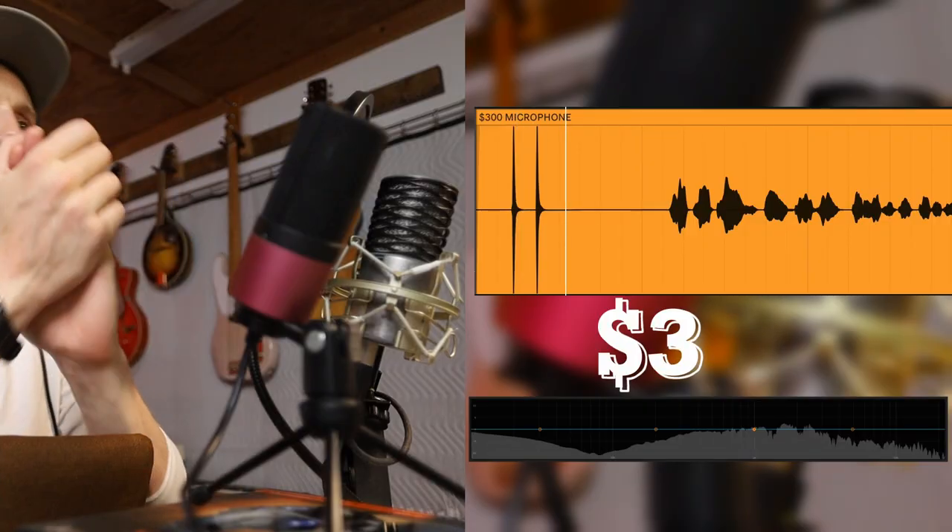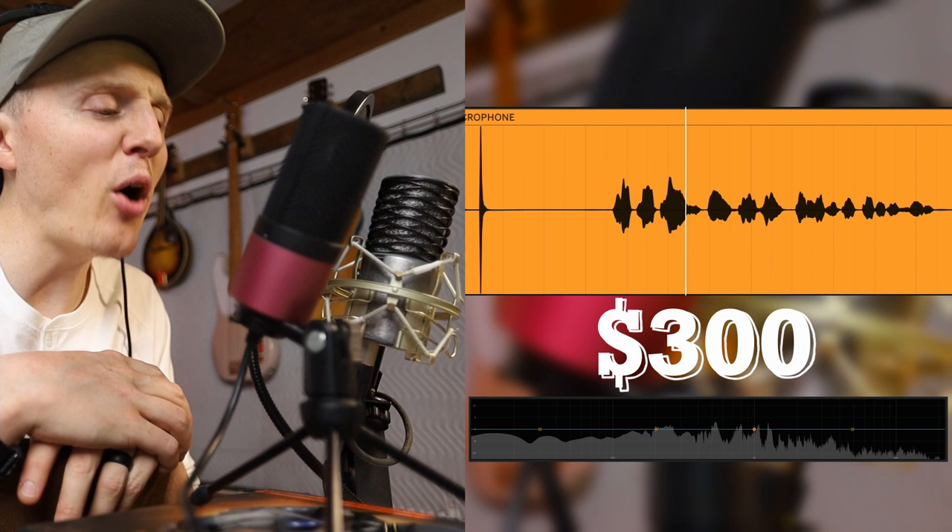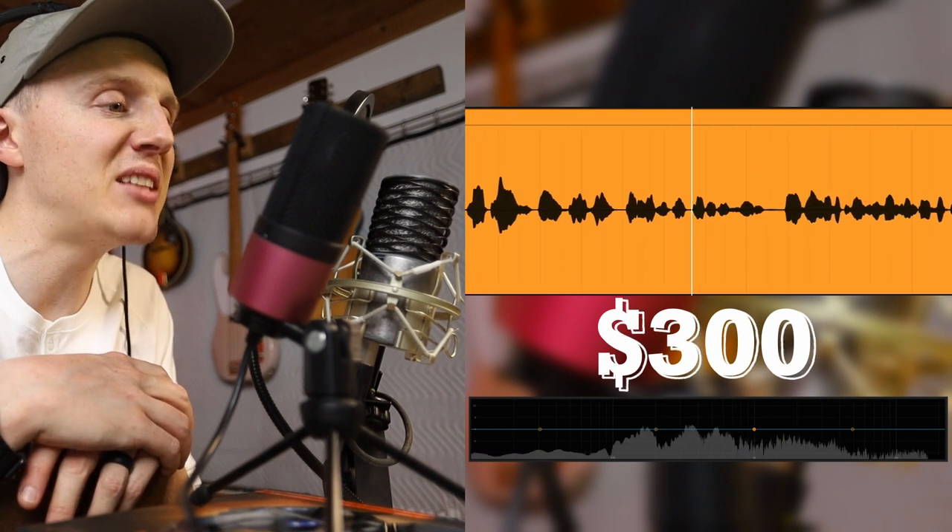Comment below what you think about these microphones — I'm curious. Put some headphones on or some good speakers and see if you can tell the difference.